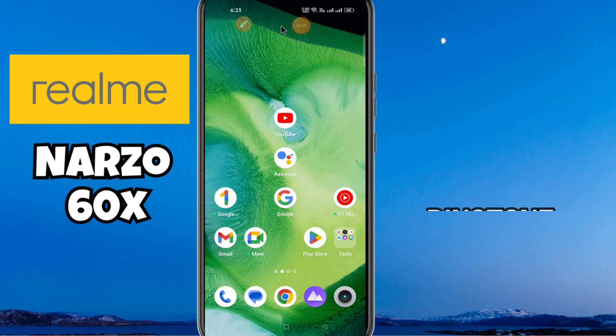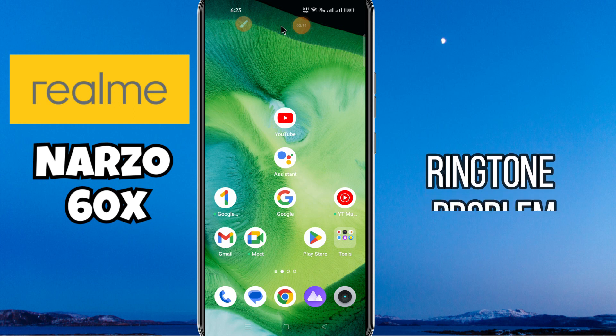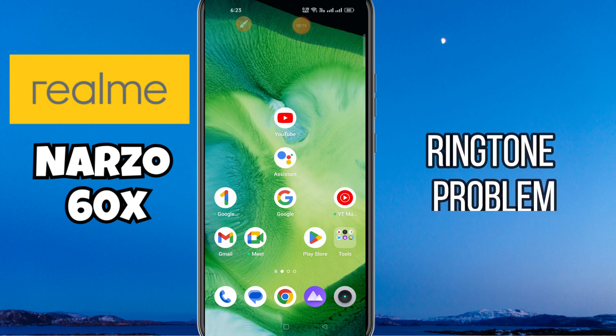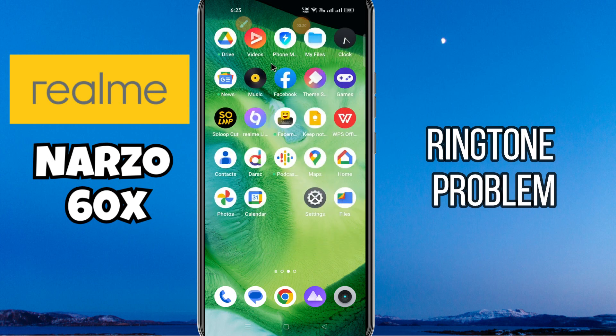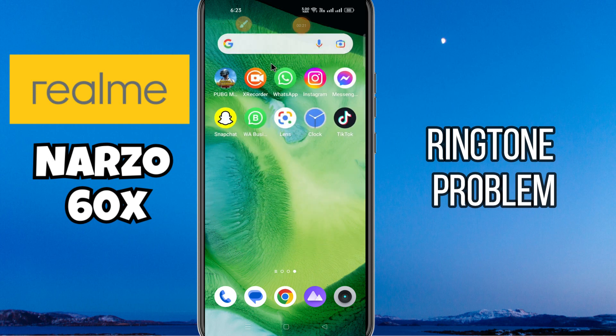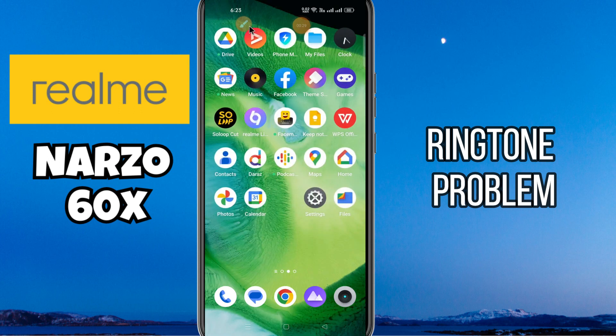Hi everyone, in today's video I'm going to show you how to fix the ringtone problem in your device, the Narzo 60x. If the ringer is not working on this device, I'll tell you how to fix this problem. Before I start, if you are new to my channel, don't forget to subscribe and press the bell icon. Watch the complete video and learn how you can do it.